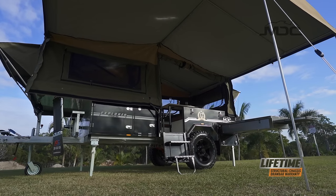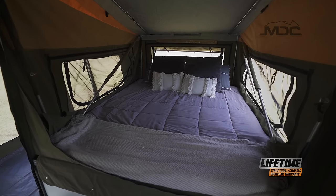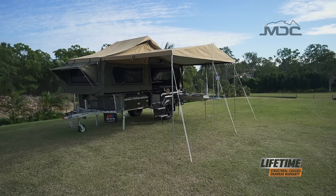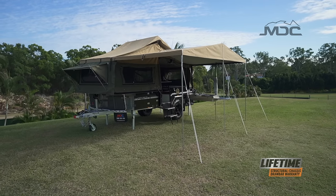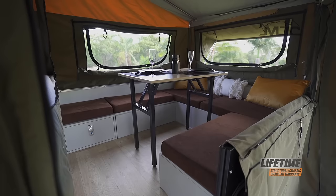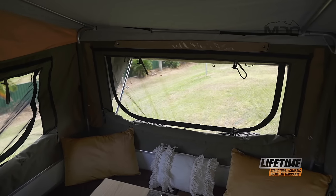The Explorer isn't short on creature comforts either, with a queen-size bed for the all-important good night's sleep inside a spacious tent protected by a tropical roof that's perfect for staying cool in the summer heat. Windows are screened with midgy-proof mesh and have internal zip-blinds so you can close them up for protection or privacy without leaving the tent.